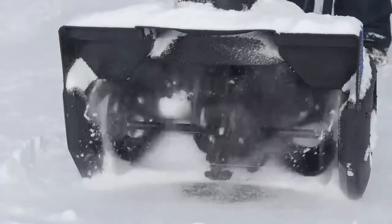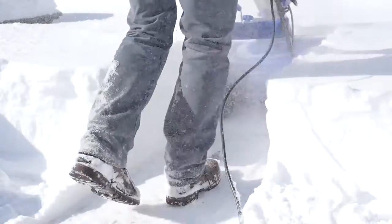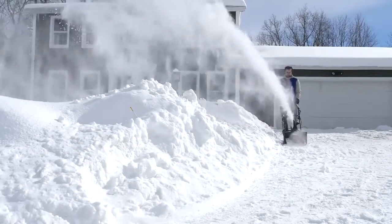Its durable steel auger with two rubber blades cuts a path 21 inches wide by 12 inches deep with each pass. The adjustable discharge chute rotates a full 180 degrees to direct the snow stream up to 20 feet away.